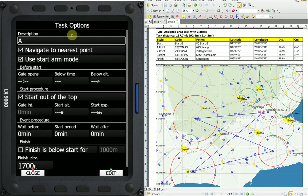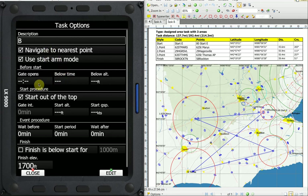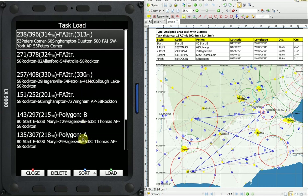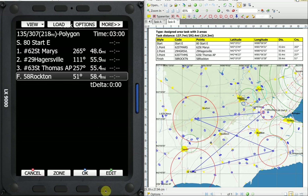Our options should not have changed — they should stay the same. One thing we absolutely have to do is edit the description, making this task B, and say okay. We still want navigate to nearest point. You can put gate times in if you know them. Below time is the two minutes below the start altitude; there's your start altitude that you can put in. We want to select start out the top. That has our task options all set, so we can close that. Go to more, come down to save, and we have save task B. Now if I go into load, I can see that I have task A and task B. We're always on task A until the CD says we're not — so there's task A, we're going to load it, and now I have task A loaded. I can tell because I have three hours instead of four hours. That's how we manage our tasks.